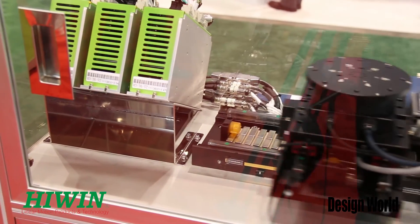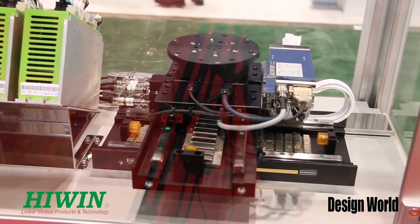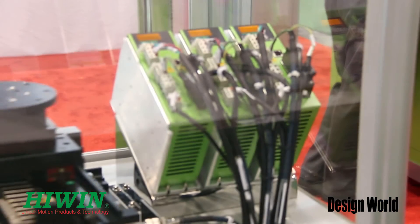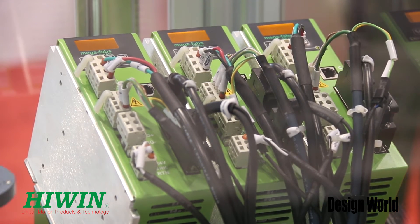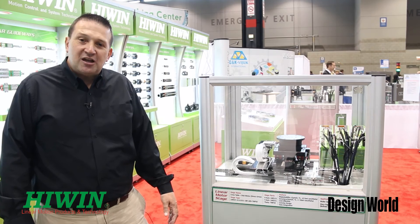With an iron core linear motor, we have a specialized design that provides minimal cogging, and our ironless version has zero cogging. We also include servo electronics with our system — it's all part of the Highwind family. You don't have to go shopping for other solutions; it's one-stop shopping with Highwind.